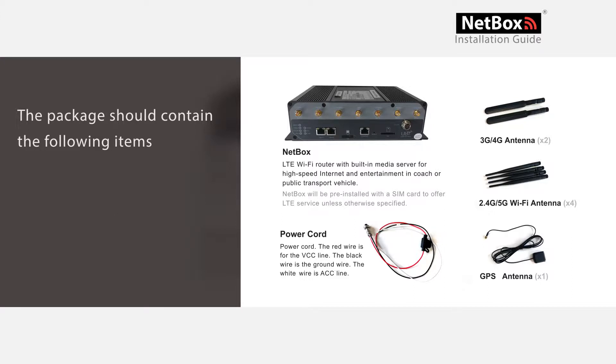NetBox will be pre-installed with a SIM card to offer LTE service unless otherwise specified. One power cord: the red wire is for the VCC line, the black wire is for the ground wire, the white wire is for the ACC line. Also included are two 3G/4G Wi-Fi antennas and one GPS antenna.